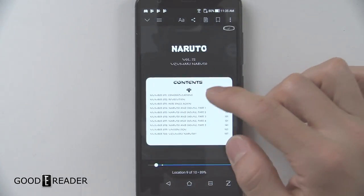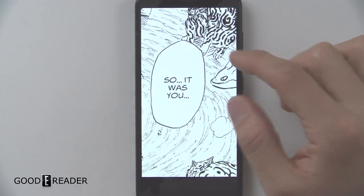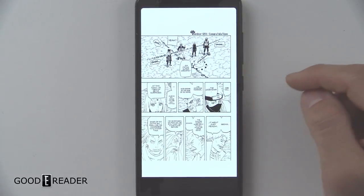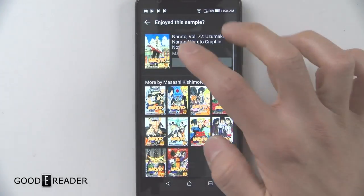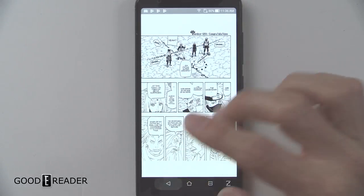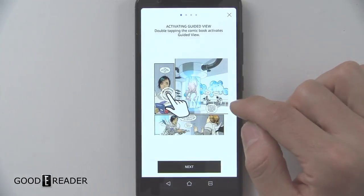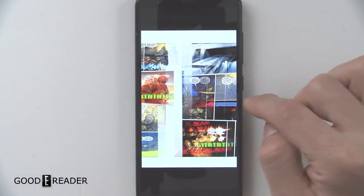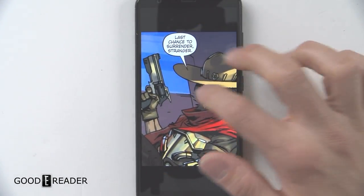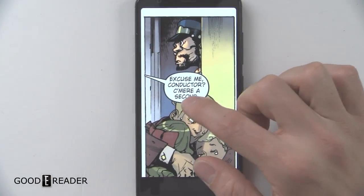We're going to look at some manga and give you an idea of what pinching and zooming looks like. You don't have infinite pinching and zooming, nor do you have guided view panel by panel, because that's only on graphic novels — this is technically Japanese manga. If we do go to an actual graphic novel, yes, now we have the ability to go guided view. We pick a nice tall photo and now cell by cell, you can swap around and go panel by panel — hence the name guided view.